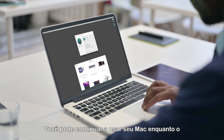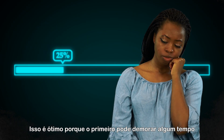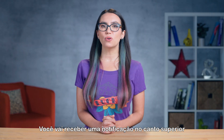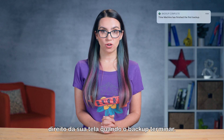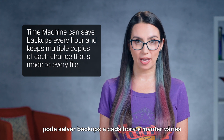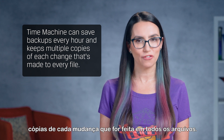You can continue to use your Mac while the backup is going on, which is great because the first one can take a long time depending on how much data you're backing up. You'll receive a notification in the top right corner of your desktop when the backup is finished. If you choose to do so, Time Machine can save backups every hour and keeps multiple copies of each change that's made to every file.